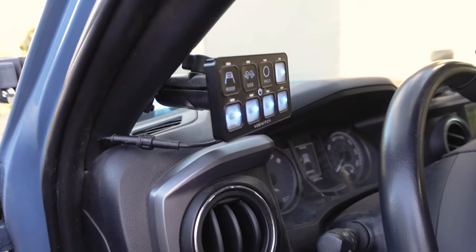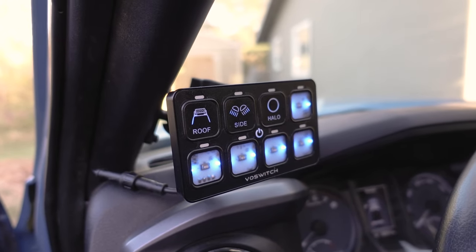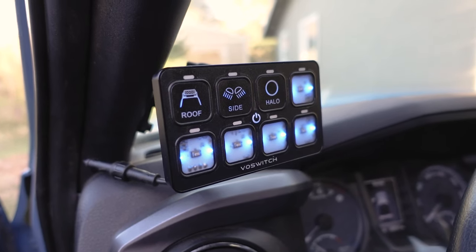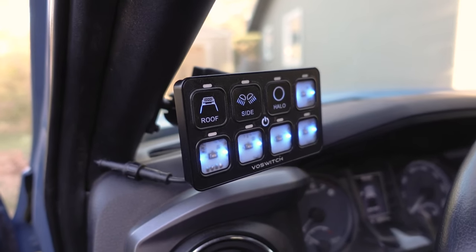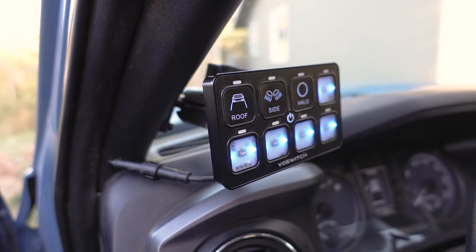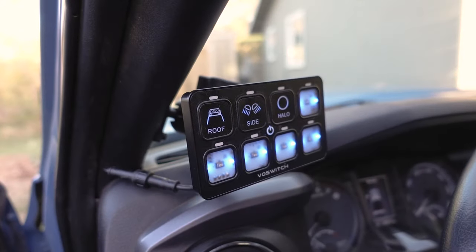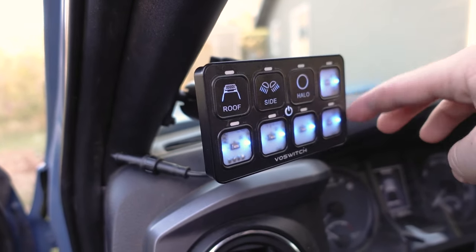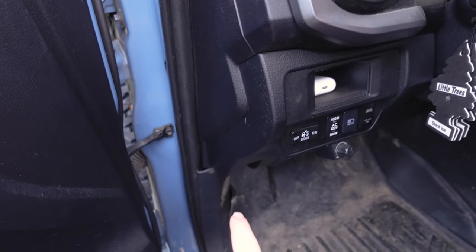First up when we come into the truck is the VAIS switch, which controls all of our auxiliary lighting on the truck. Right now we only have it set up on three different things, but as we get more lights — chase lights, side lights, rock lights — we'll be adding more to that. One thing that's unique about this is it's actually mounted to our A-pillar. We had to drill a hole in the A-pillar to mount it, but it's fairly stable — it bounces around a little bit but nothing too crazy.